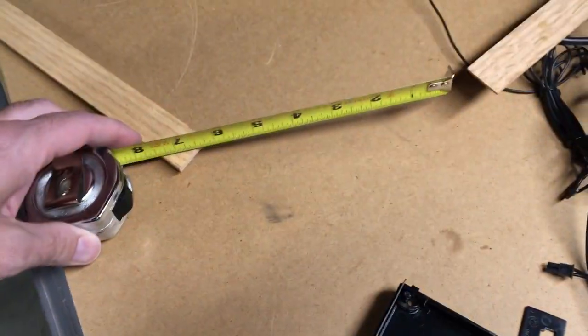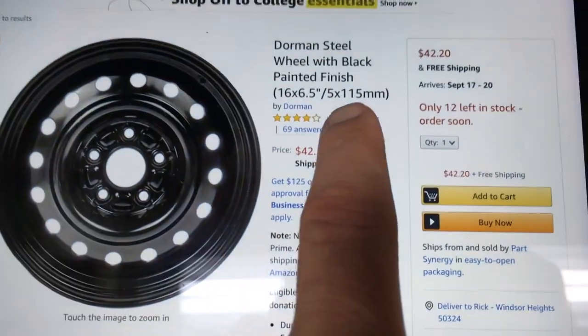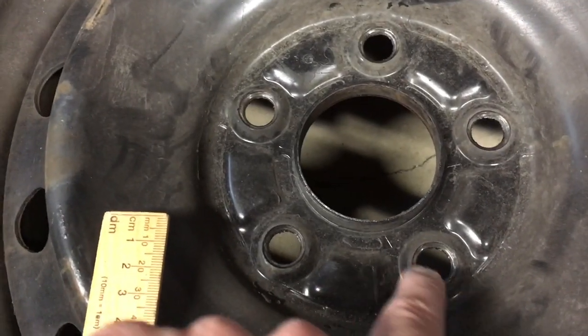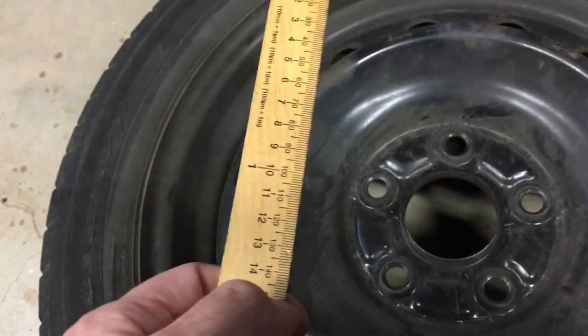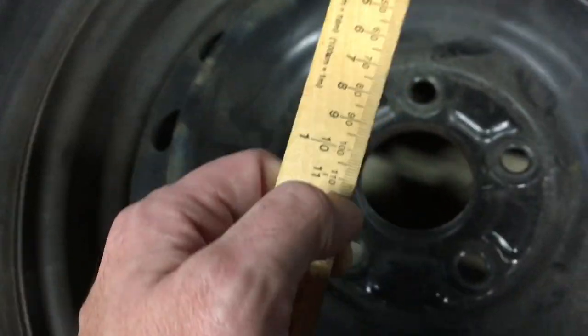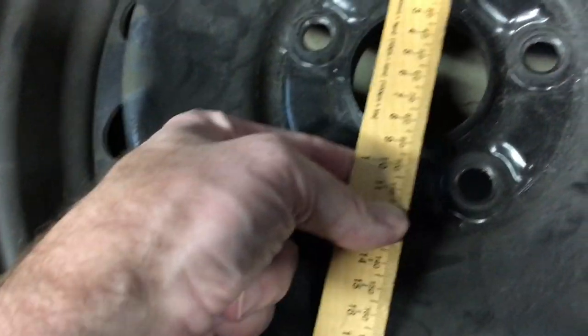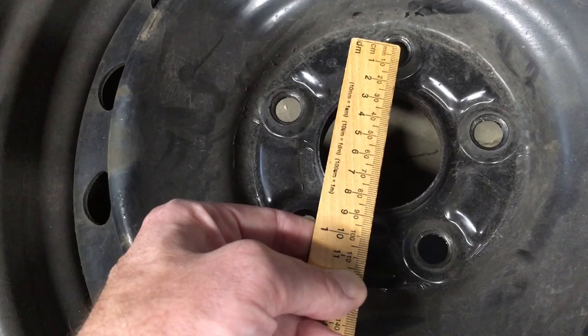The other measurement is 115 millimeters, which is the bolt circle. On a five-lug wheel like this, you measure from the center of one lug to a line bisected by the other lugs. I'm using an old ruler — I don't have many metric rulers around — but lining up where my thumbnail is with the middle of a bolt, that gets us to about 115 millimeters. So that looks about right, and gives me confidence this is the correct wheel.